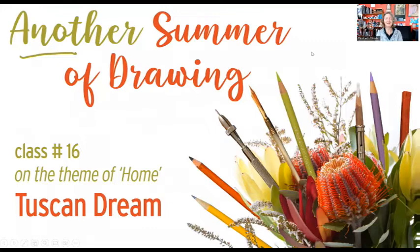Okay, another summer of drawing — Class number 16. We're getting down to the final few. We're still on the theme of home, and this one is called Tuscan Dream. I'll explain what the connection to home is in just a second.